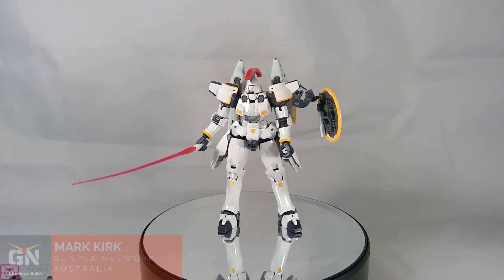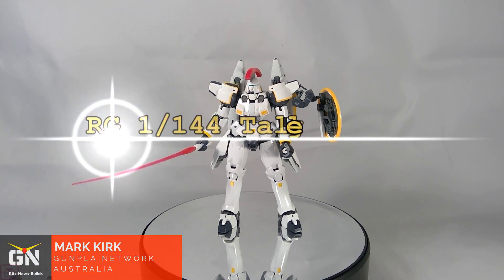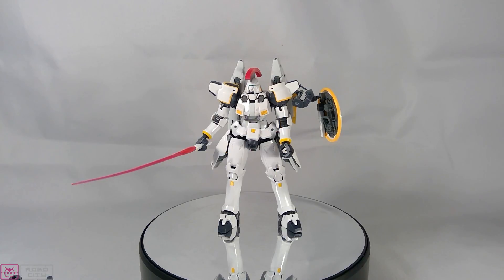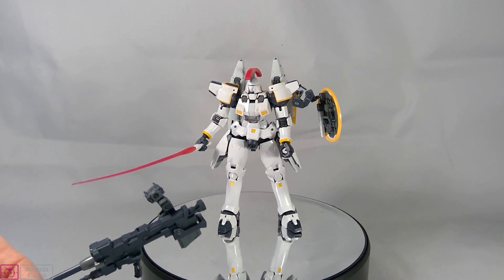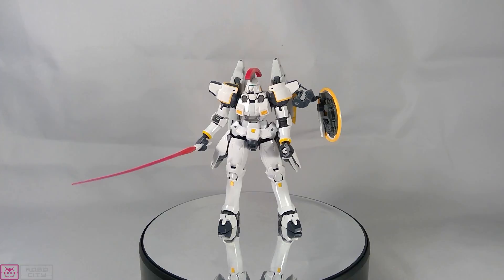Hey guys, Mark from Gunpla Network. Thanks for joining me for another review. Today I'm reviewing the RG Tallgeese — number 28 in the RG line. Big thanks to Mike and Lance at Gundamit.com.au for sending me this kit for review. I've left it standing in a beam saber held pose for now, and the Dober Gun is just off to the side.